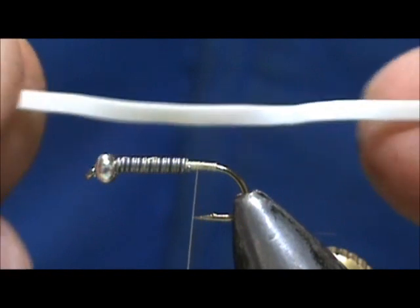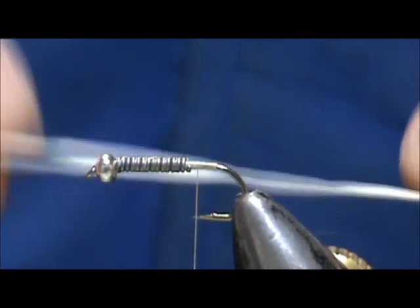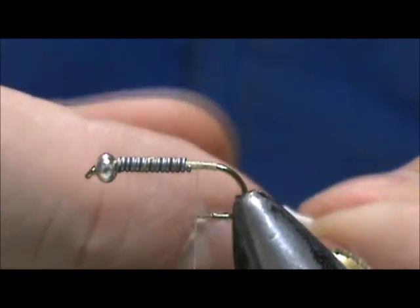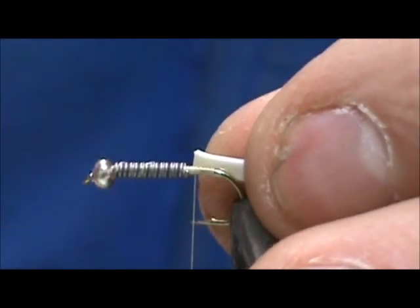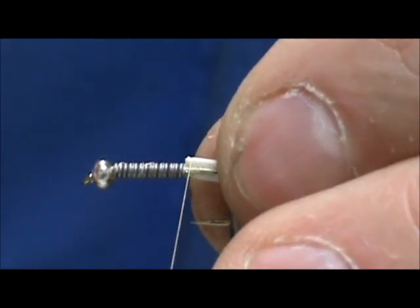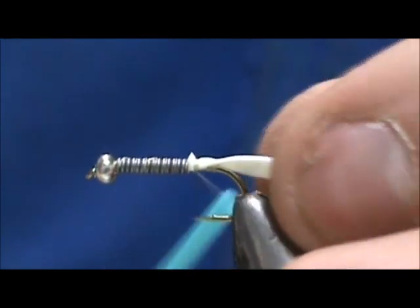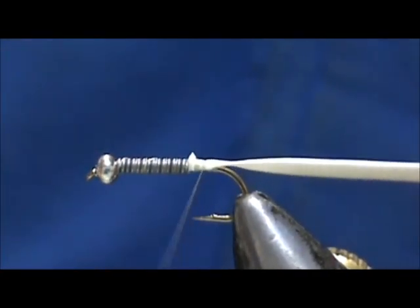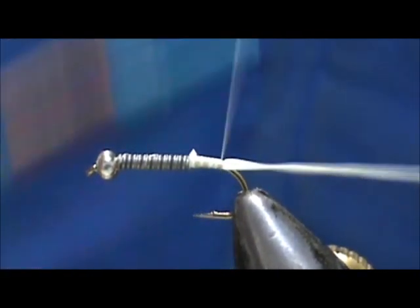I'm going to take the acrylic hairband — you can see the outside has an obviously more shiny surface than the inside. I'm going to place it with the shinier side on the inside so when I wrap it, the shinier side will be out. I'll put it right up to the lead wraps. If you're not using lead wraps, you would put it right up to the bead itself and then pull it as you go back — that will help give you a taper.